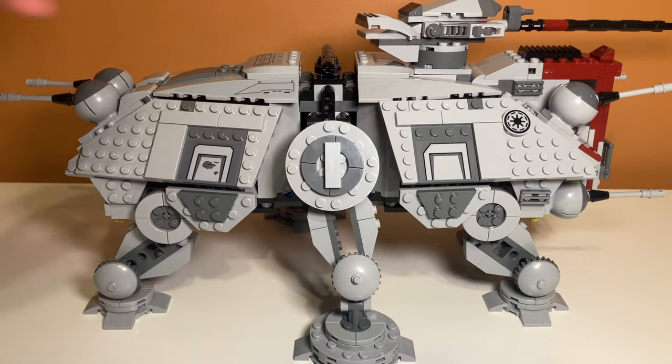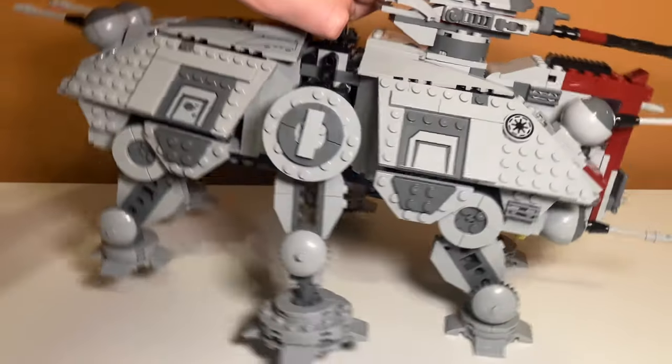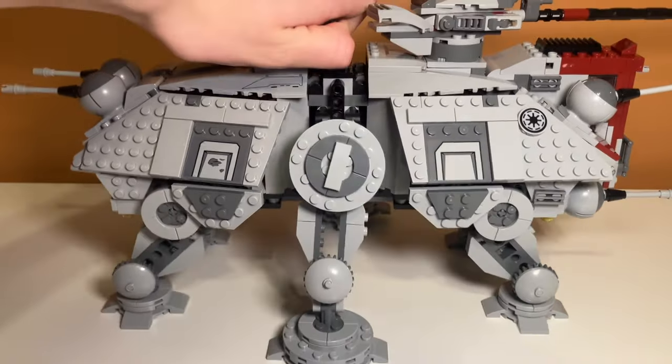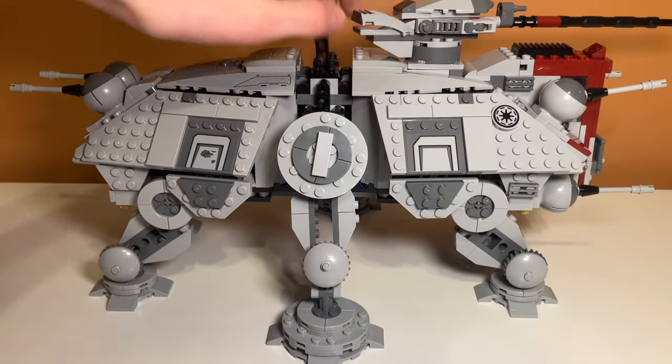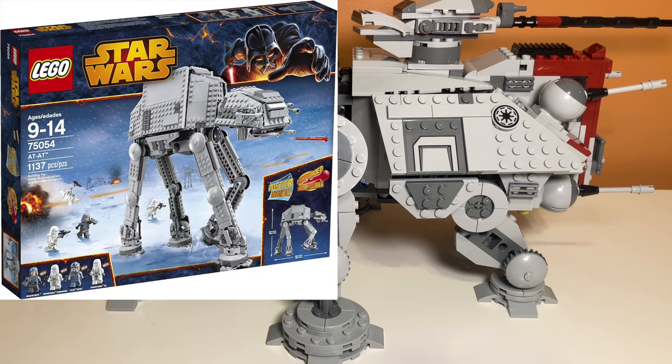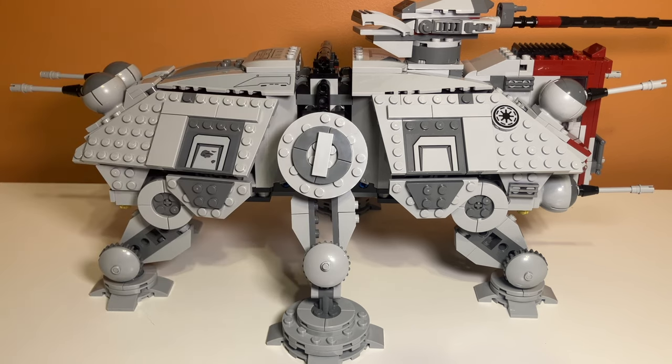One extremely cool function of the set is when you lift it up, the legs are dangly and not really set in a certain position. So when you drop it, it automatically adapts to the terrain, which I think is a super cool and unique feature. I've had walkers that don't do that — like the AT-AT — when you put it down on a non-smooth surface, it falls over immediately. I think that's a really nice and unique feature this set includes.